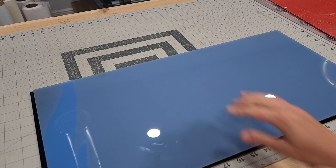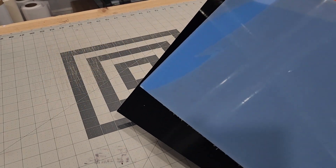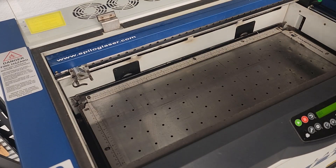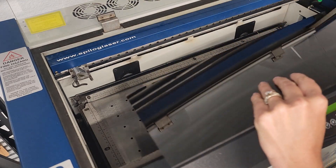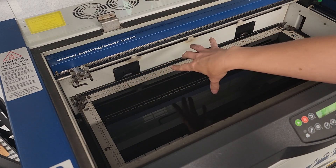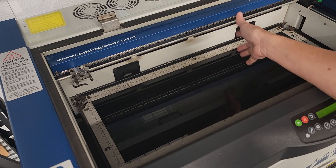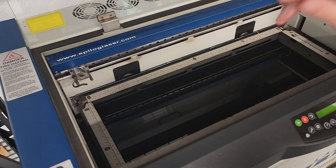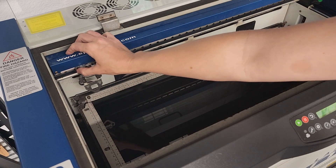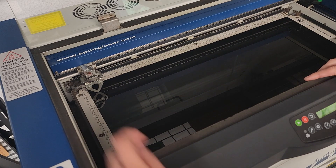Now we're going to take these and bring them into the laser. I'm doing this two different ways. The first one is just going to be the outline of the design. The other one is going to have the design cut out and we're going to put the blue in like a puzzle and glue it — I think that's going to look really nice. I'm going to cut both of them at the same time.